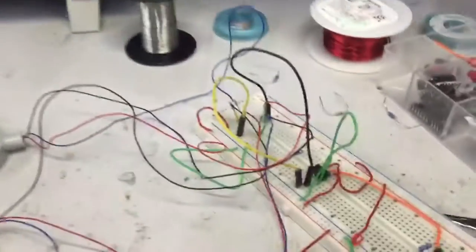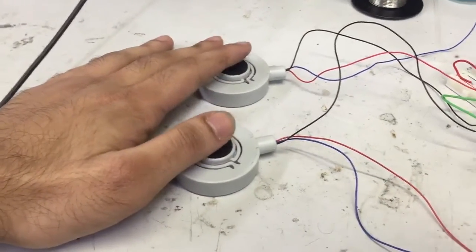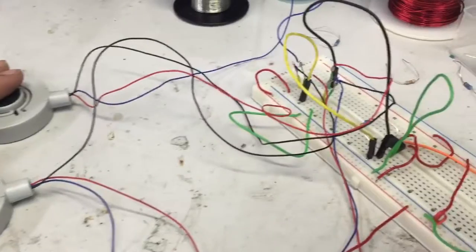Hey, it's me Rawan Ali again. In order to test my weight weighing sensors or my strain gauges, I designed a Wheatstone Bridge circuit with an instrumentation amplifier.